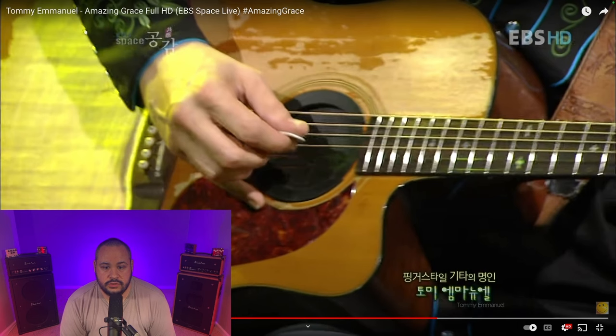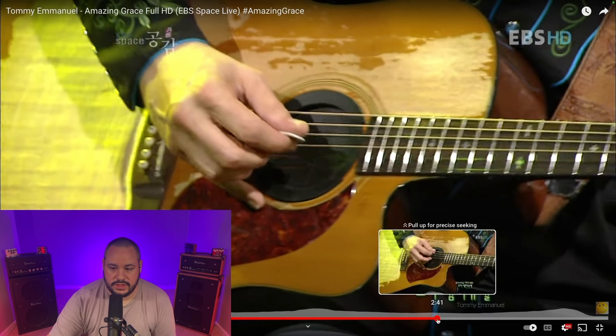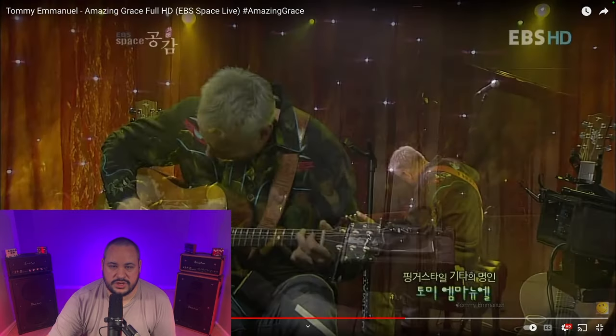And then he just drops right into this huge dynamic shift down into this real soft, intimate, emotional kind of low moment there. He had me hyped up there for a second and then just brought me right back down. But he's just incredible, man. It's not just the technical guitar finger-flying wizardry stuff — he's a musician and he knows how to ride, he knows how to arrange. He's literally like a storyteller on the guitar. I'm going to roll it back so we can hear that dynamic shift in context.